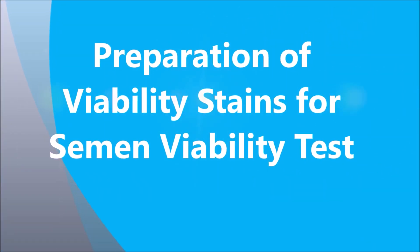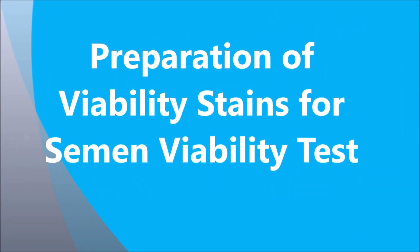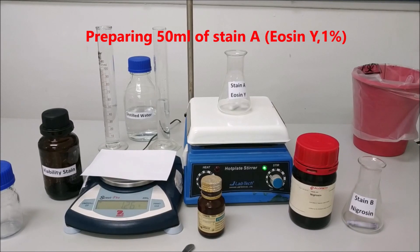Preparation of viability stains for semen viability test. Preparing 50 ml of stain A, Eosin Y, 1%.